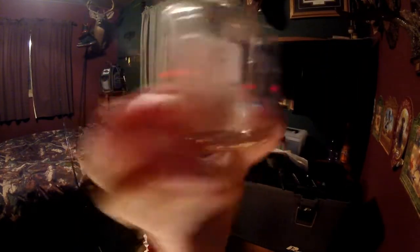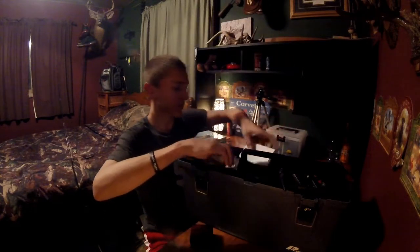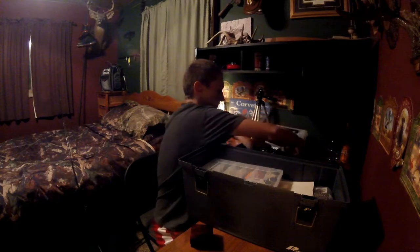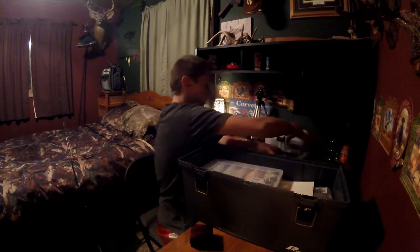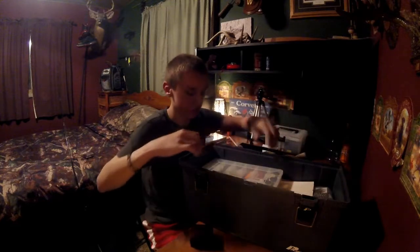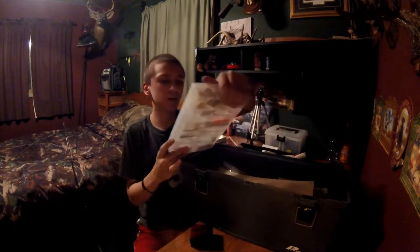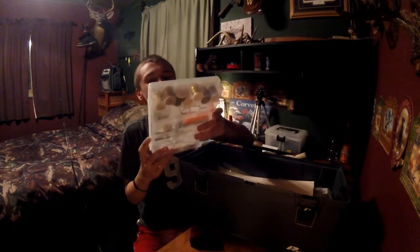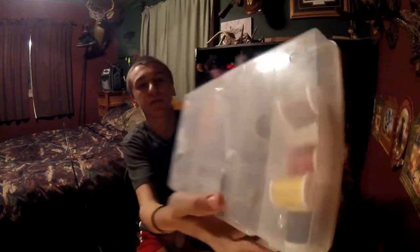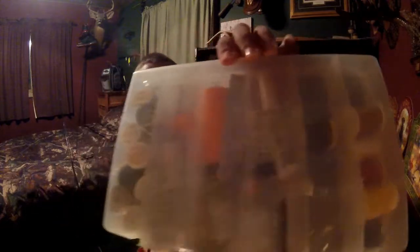Oh, this is pretty cool — there are all sorts of hooks here, all different sizes, and there are even some fly fishing-specific ones. Some more beads. And there's a lot of string — you guys can see that from the back. A lot of string and some paint thinner.